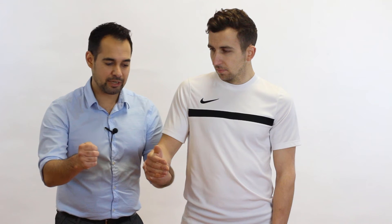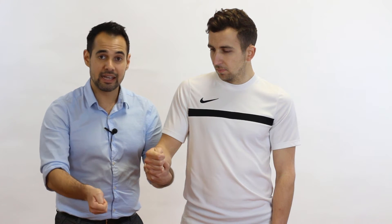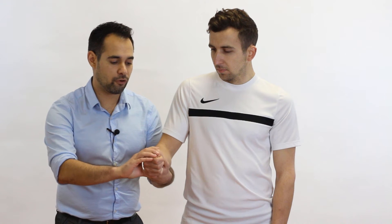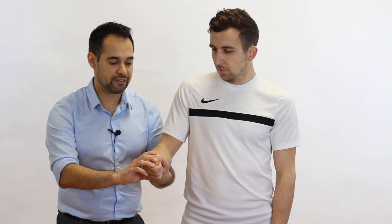Stage two: the therapist then asks the patient to tuck their thumb into their gentle fist and again performs the ulnar deviation movement passively. That's stage two.